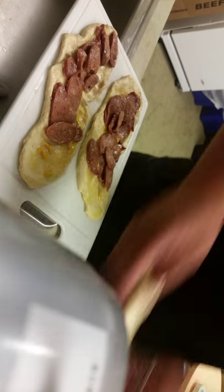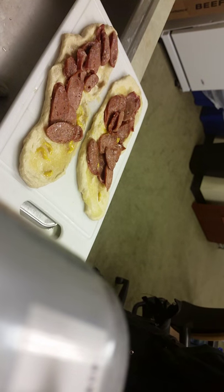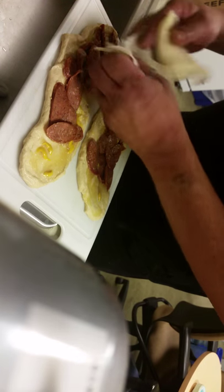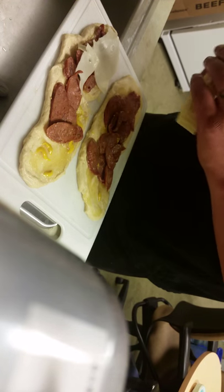I'm also gonna add cheese — forgot about that. Some Swiss cheese, just tear it up to make it fit.